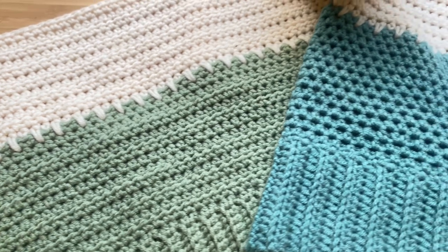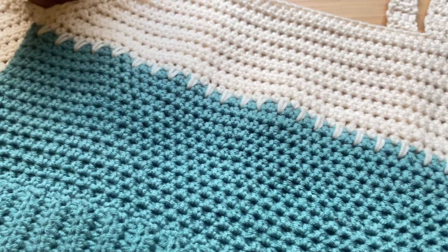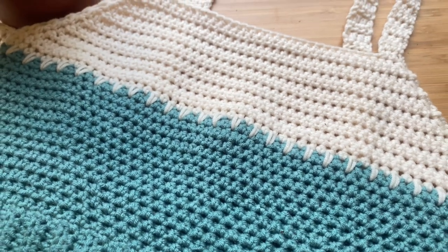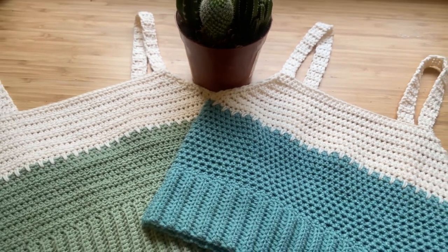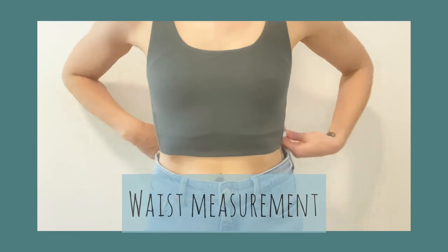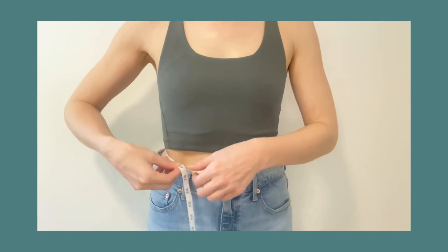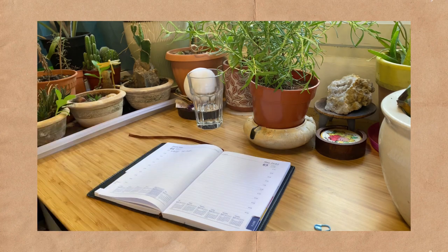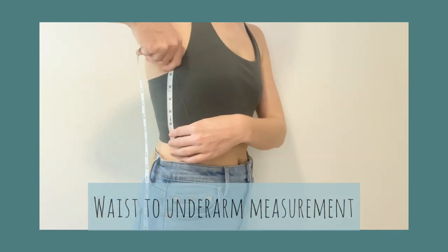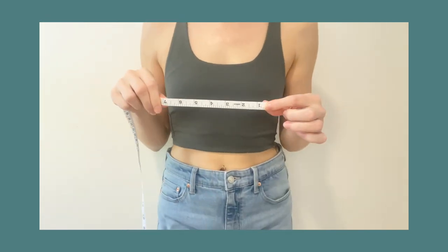This pattern is made according to your exact measurements, so I won't be counting stitches for every row. We will only be using a single crochet and a half double crochet stitch. Grab your measuring tape and measure your waist — mine is about 30 inches, so make a note of your number. Next, measure from your waist to your underarm and jot down that measurement.